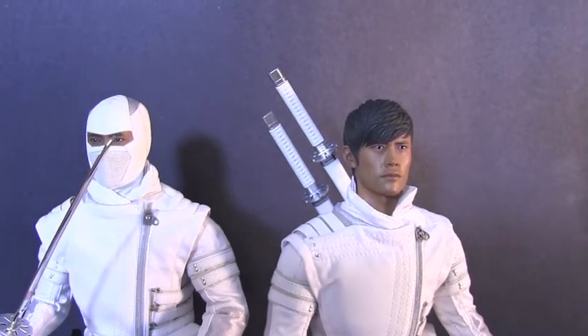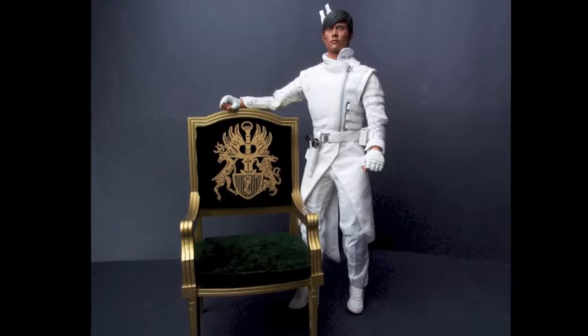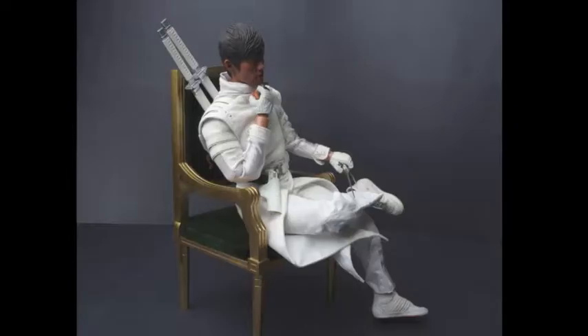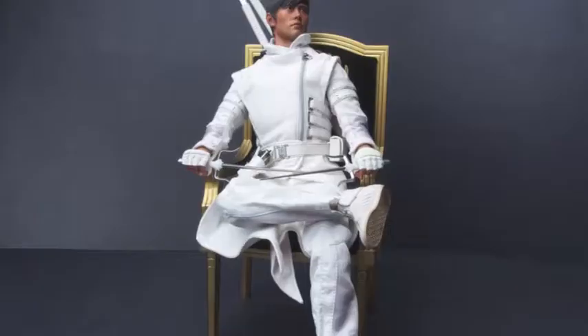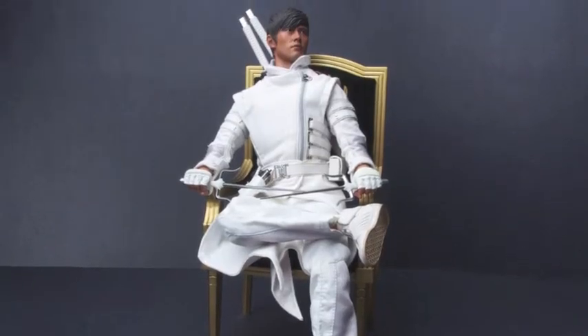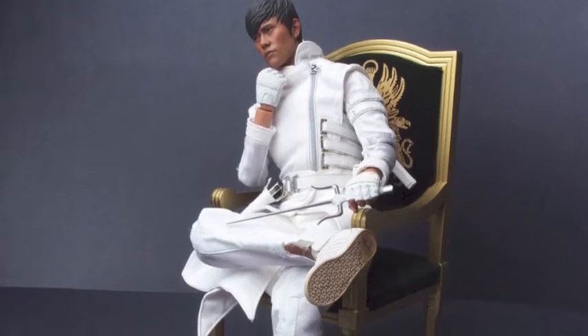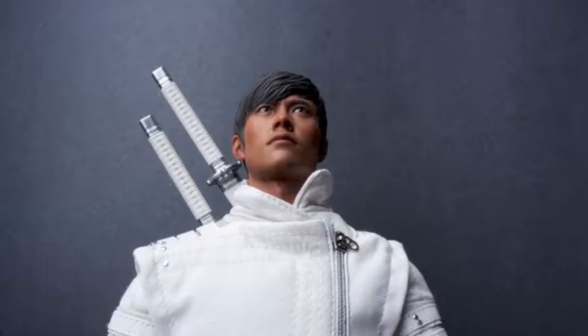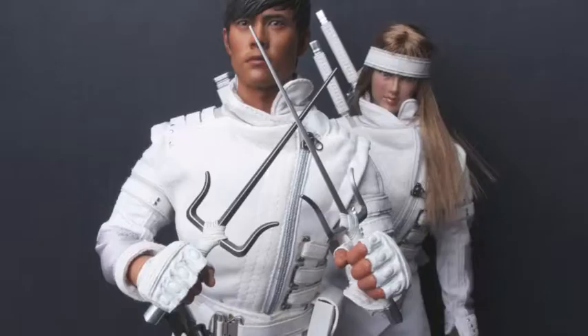In comparison to the Sideshow one, Sideshow had the comic cartoon version 100% down — that thing was dead on. This is the movie version, and it is completely different than the Sideshow one, but it's 100% accurate to the movie. Sitting there behind the shelf by itself, no action pose, looks badass. Action pose with your Snake Eyes, it don't get much better than that.